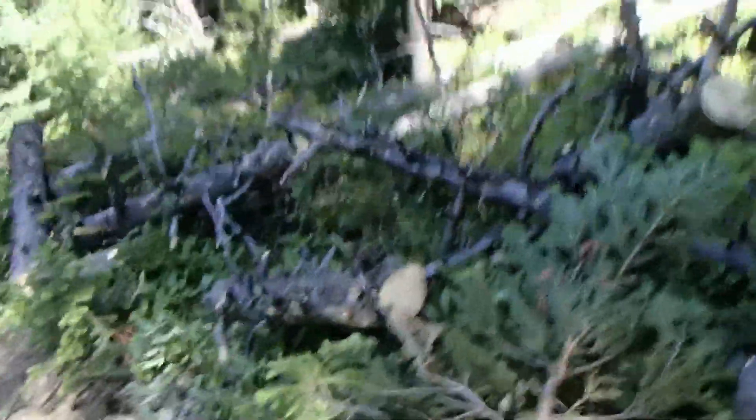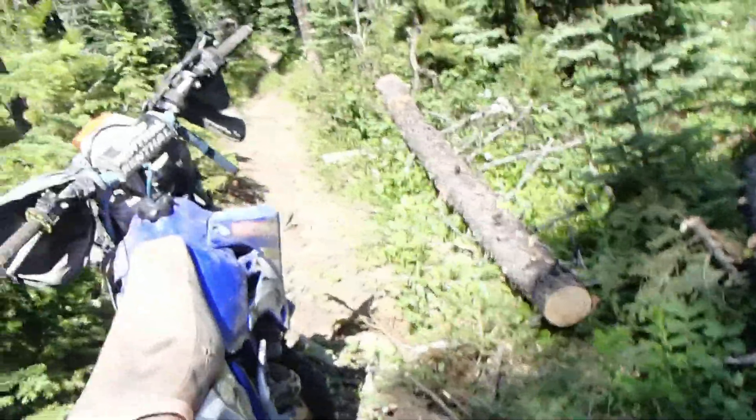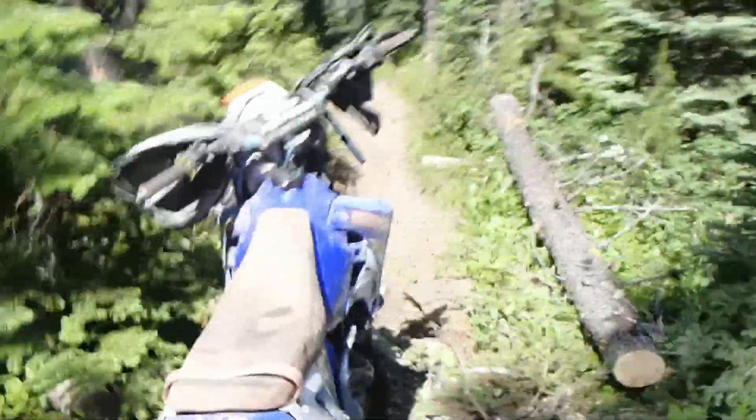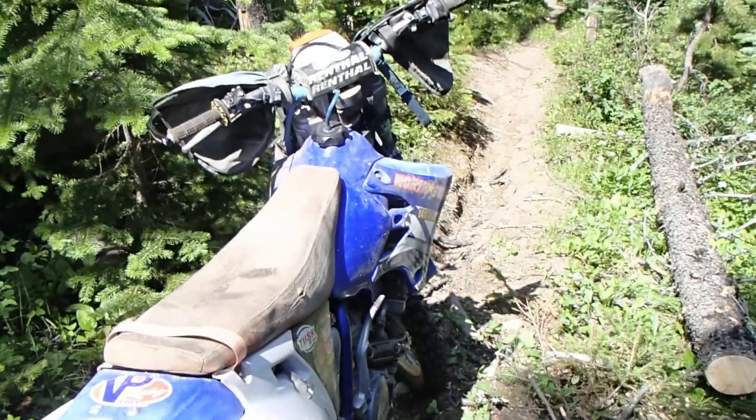And then here's the after. Ended up just cutting. Hopefully that tree will grow. And then what we try to do is make sure there aren't any pokey branches in case somebody fell. I'm definitely afraid of somebody getting impaled, so that's something we do on all the trails.